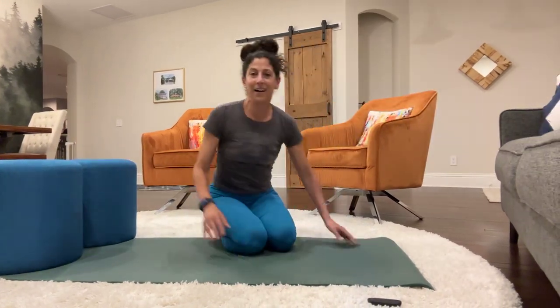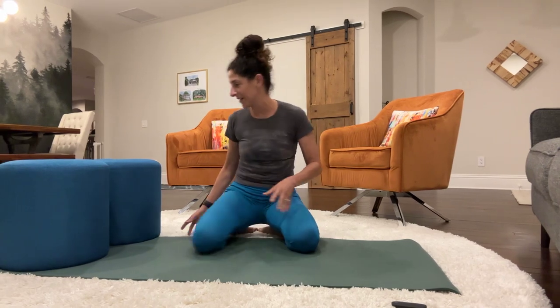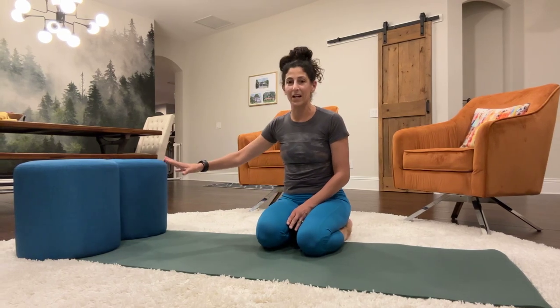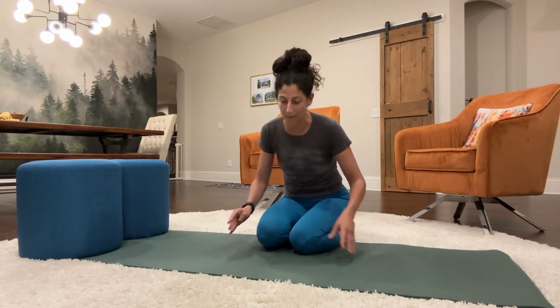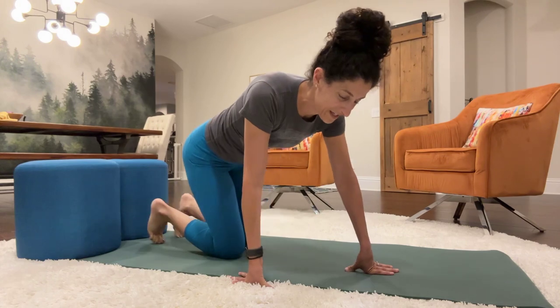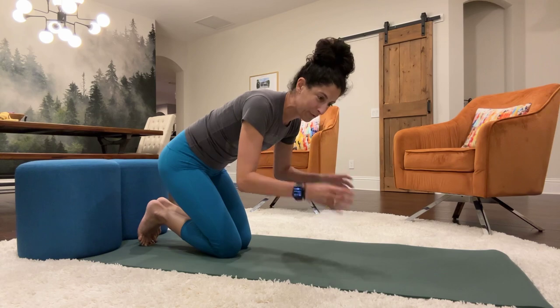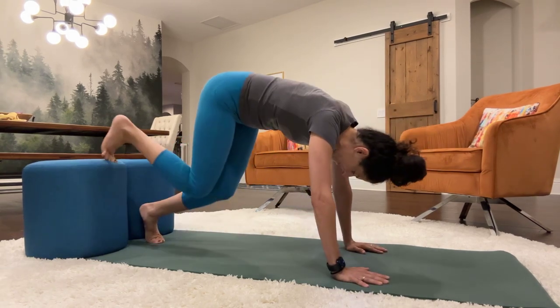Sit down — working the core, working the arms. We have another one. We're going to do our step downs. This is a little bit of a new one. It's a very cardio inspired exercise. Again, with the chairs, you're going to have your feet up and then you're going to step down and step back up — it's a running in place exercise. Get your wrists and arms ready.